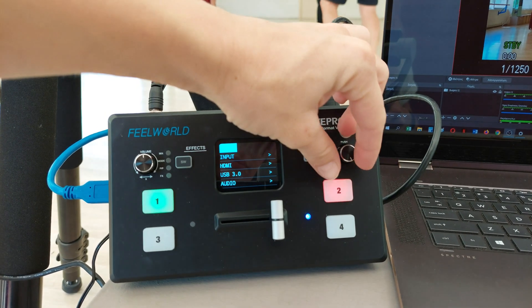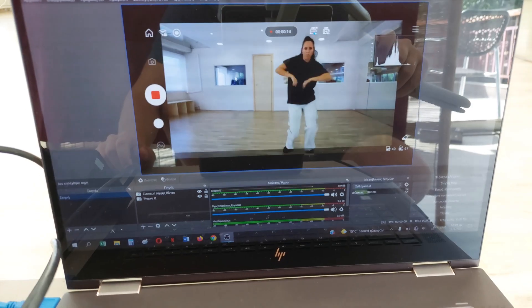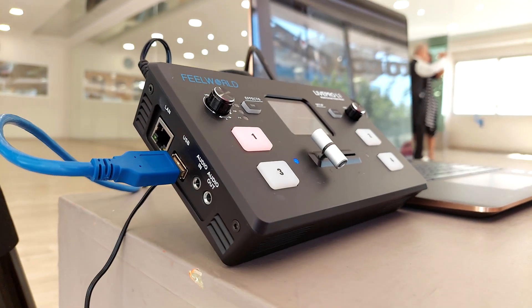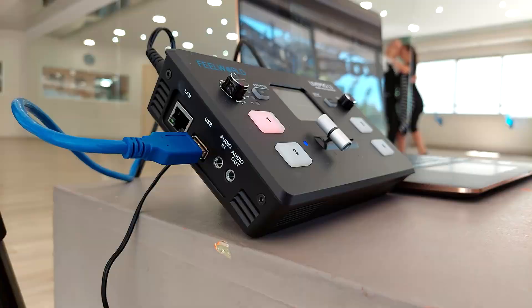The other connections are an HDMI output, a LAN port for remote control via included Mac and Windows software, and 3.5mm audio input and output for microphones, speakers and headset.